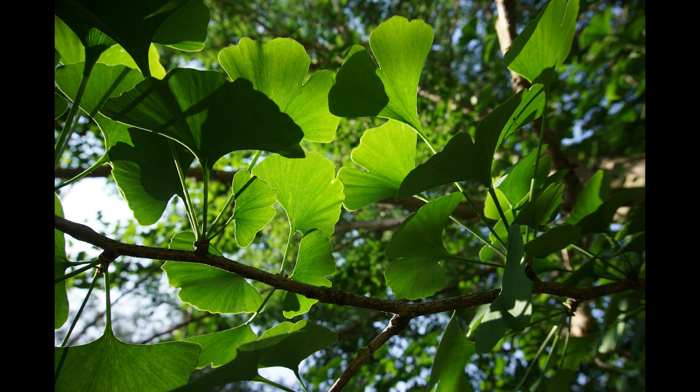What makes identifying a ginkgo tree fairly simple are the very unique leaves. For one thing, they are fan-shaped, sometimes with a single split in the center at the edge of the leaf, giving them a cloven hoof look. Occasionally there is more than one split. All the veins in the leaf originate from the stem and go straight to the edge of the leaf — the veins never branch out.